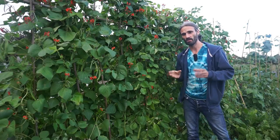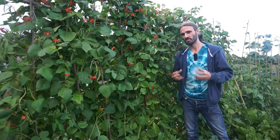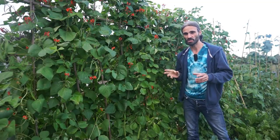Runner beans like a well-draining, fertile soil, so a pH of around 6.5. If your soil is more on the acidic side, you could maybe consider adding something like lime, as they don't like to be growing in soil that is too acidic.